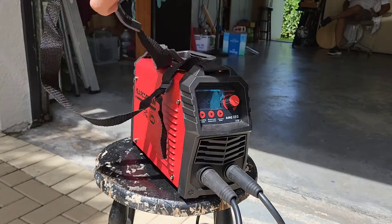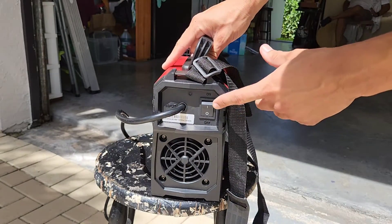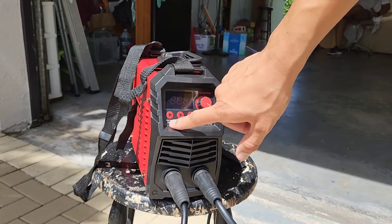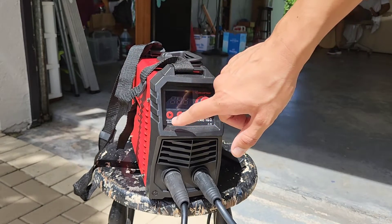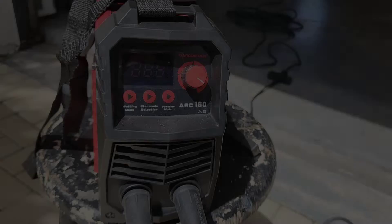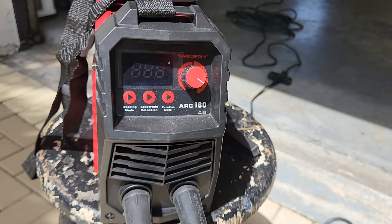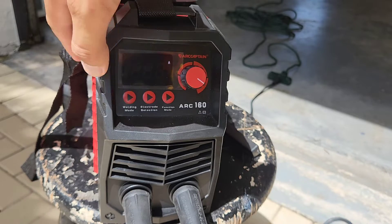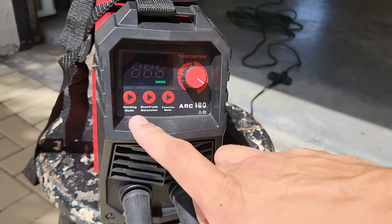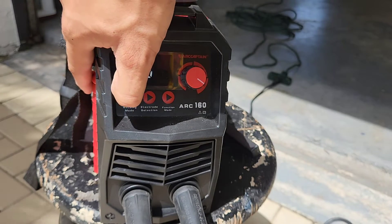It has a handy shoulder strap here and even has a handle right here. Here's your on and off button and here are the different buttons to change your welding modes, your electrode selection, and even your function mode. So when you first turn it on it goes up to 160 and then you're able to change your welding settings by clicking the button. Now the screen doesn't flicker like you see it on the video, so don't worry about that.